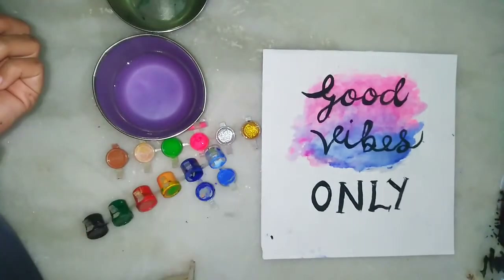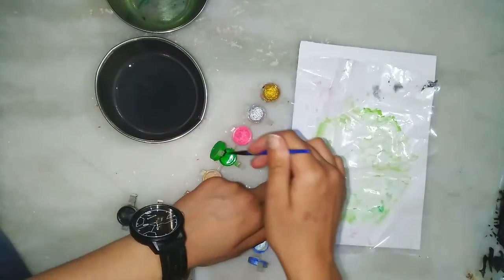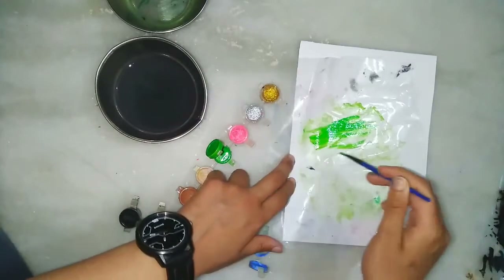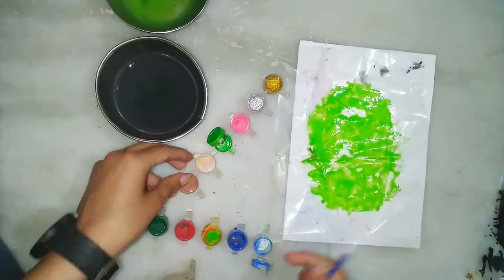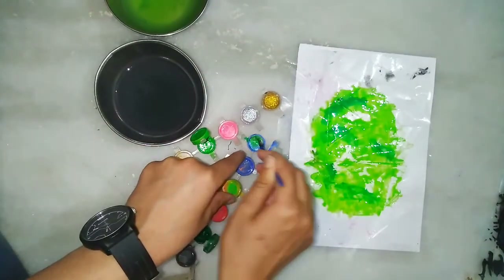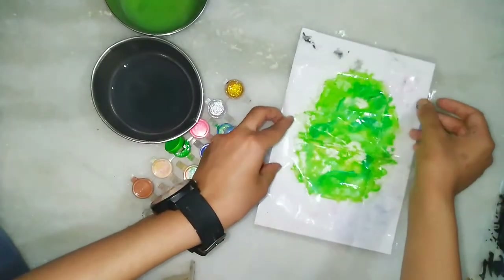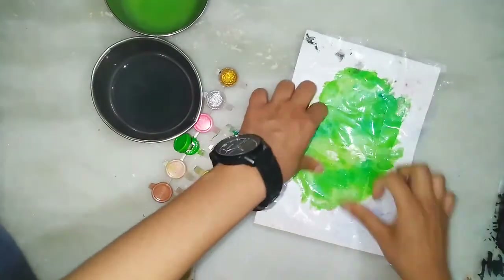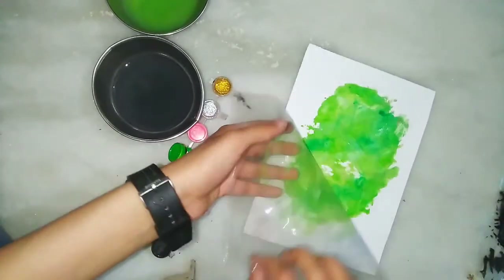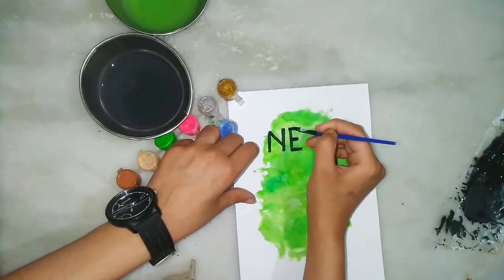Number two — here I am taking green and dark green color combination, also some amount of white. As usual, you have to take more amount of water. It's the same process: put it on the paper and then press gently. You can see it's looking nice. Whatever quote you like, you can write here.